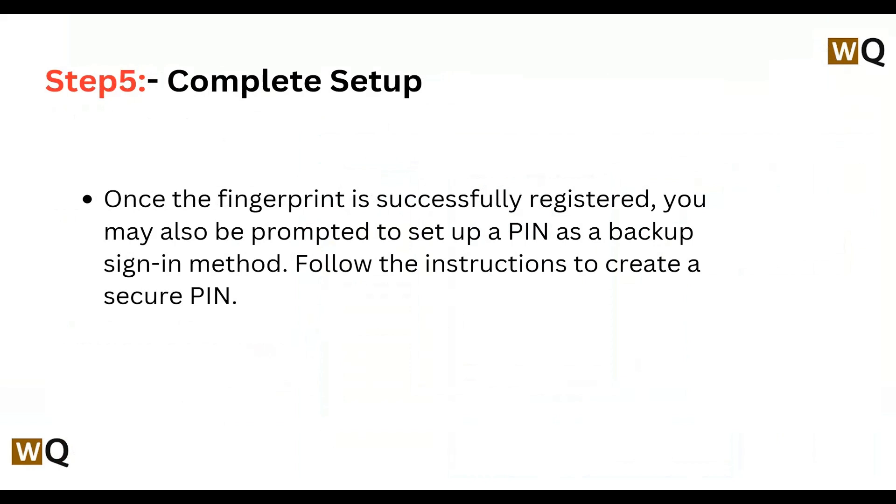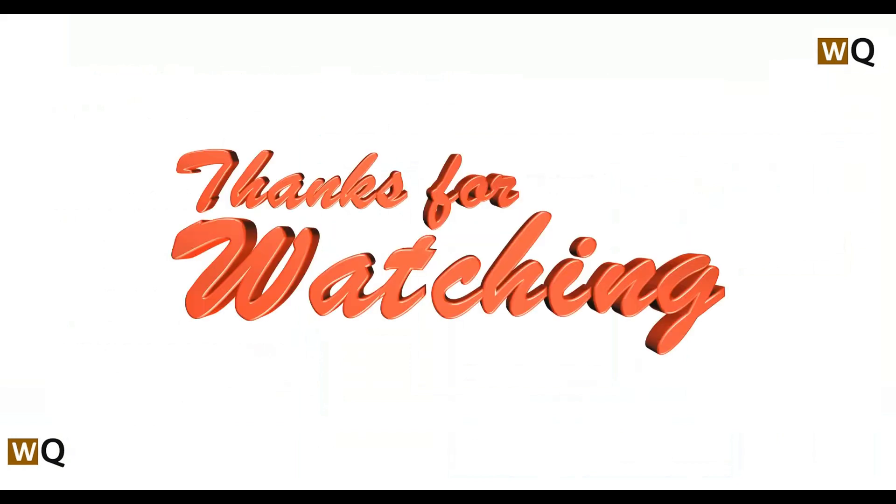Complete Setup — once the fingerprint is successfully registered, you may also be prompted to set up a PIN as a backup sign-in method. Follow the instructions to create a secure PIN. By following these steps, you can easily enable the fingerprint option on a Lenovo IdeaPad 3.